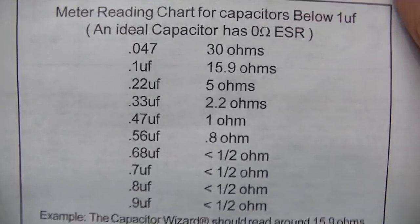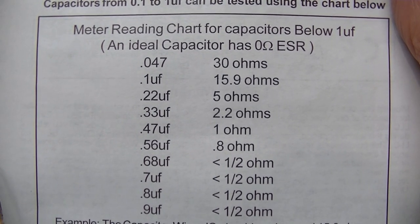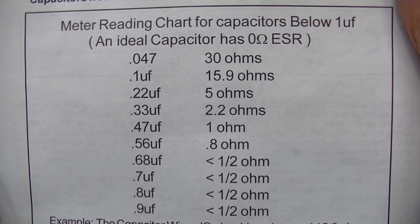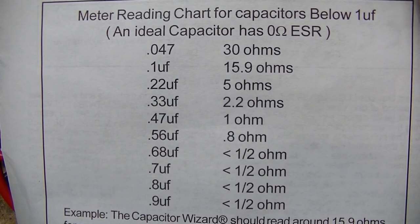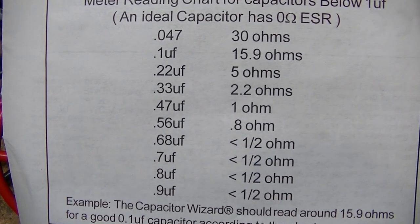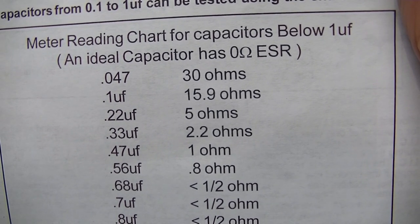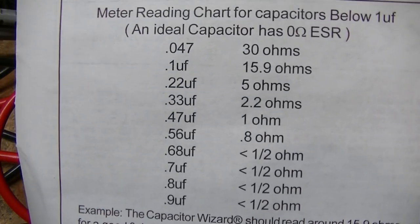An interesting thing in the Capacitor Wizard instruction book is that low-value film capacitors — like a 0.047 — I think that's 30 ohms. 0.1 is going to be 15.9 ohms. I've run these tests on my capacitors and they're all in that ballpark. So it's interesting that you can even read an ESR on those capacitors, although it's not really necessary.